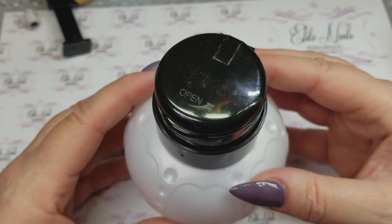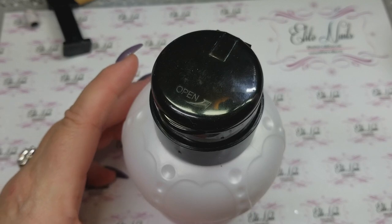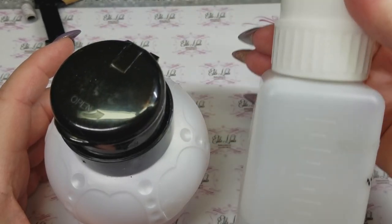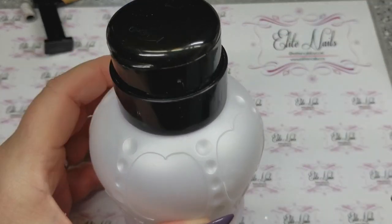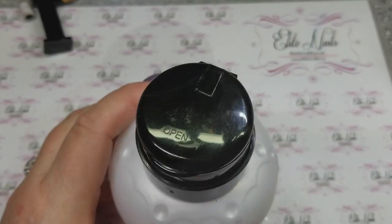This is also bigger than the other pump bottle I was using. I find I got more in here and wasn't filling it up as fast. This is a favorite — I love this.